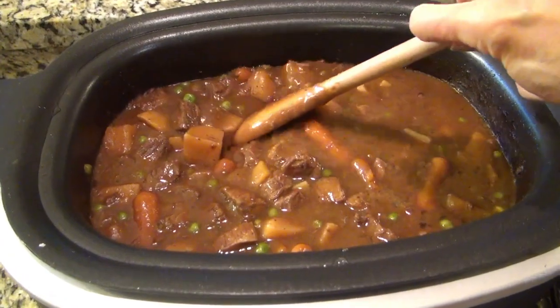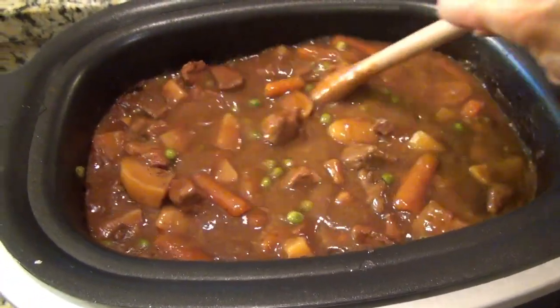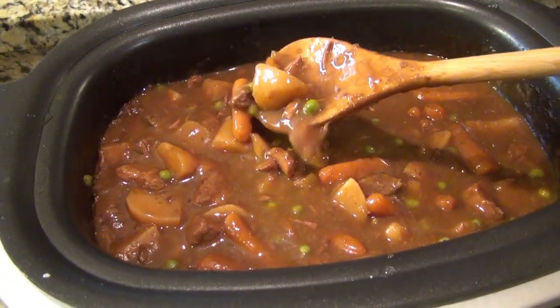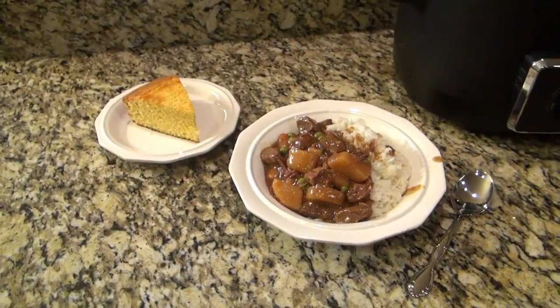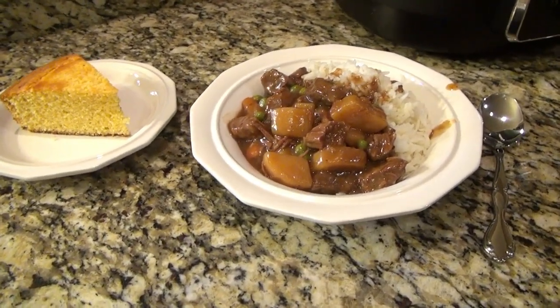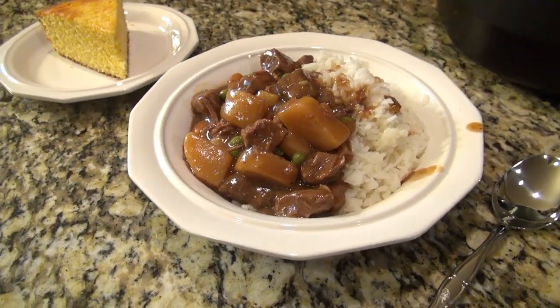This makes your house smell amazing, by the way. Just look at that — it looks absolutely delicious. This recipe really has so much flavor and it's the perfect meal for this time of year. I made some good old southern cornbread to go with it and I served it over white rice, but you could also serve it over egg noodles.